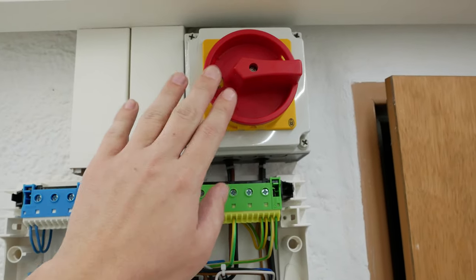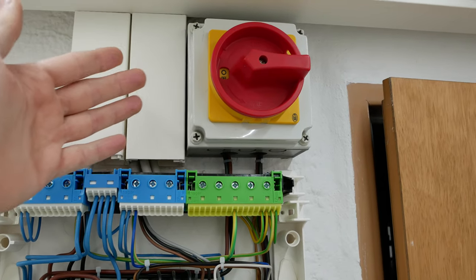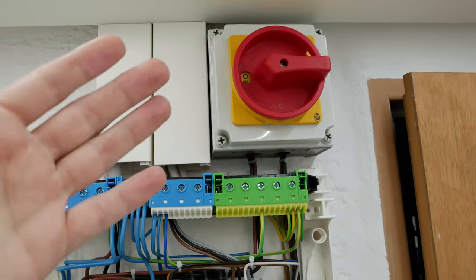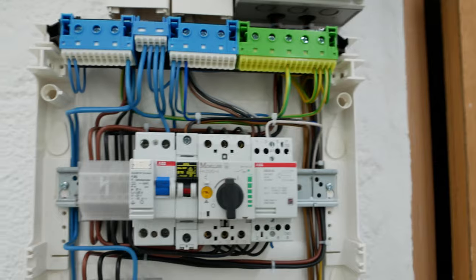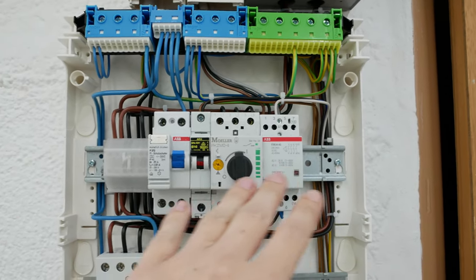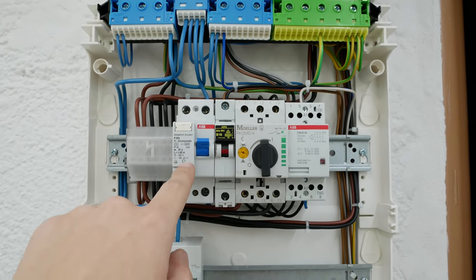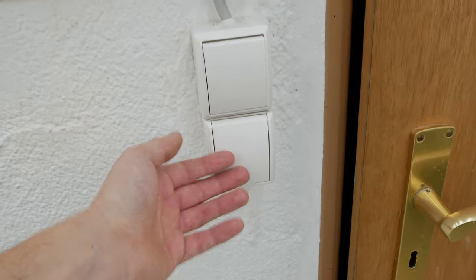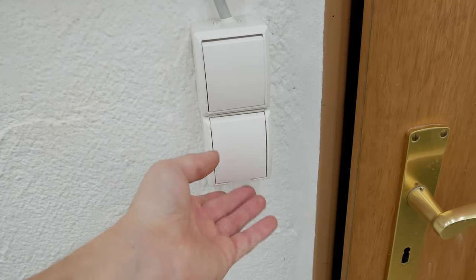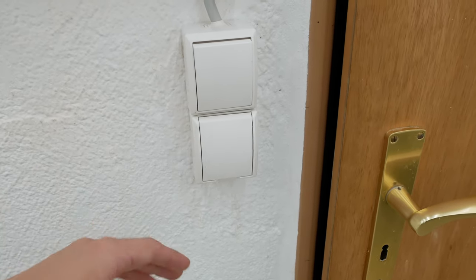The main switch lets me turn off the whole room so I don't have to worry about anything catching fire or exploding. The first row of fuses is for the main switch. One fuse is for a wall outlet that is always active, so you don't have to switch on the main switch just to plug in a vacuum cleaner or something like that.